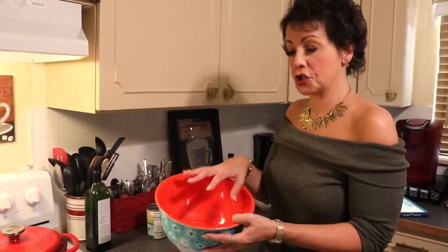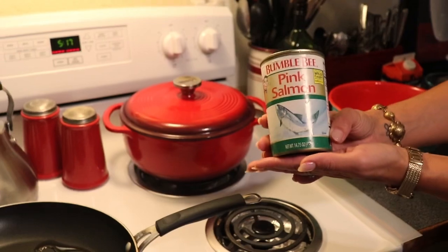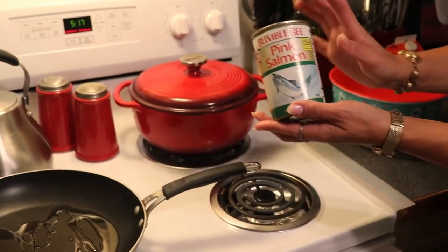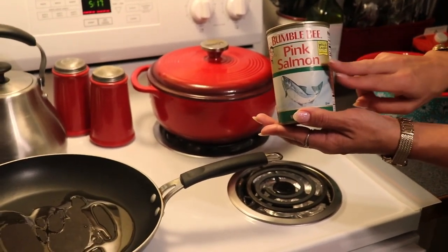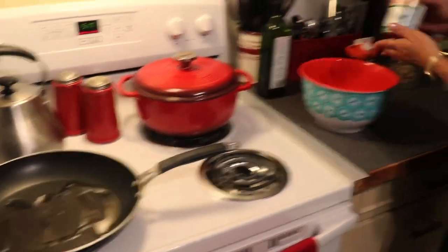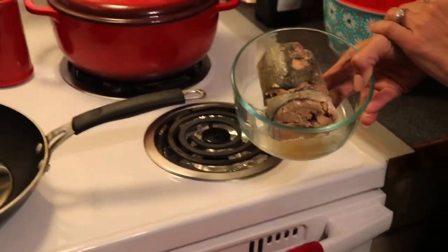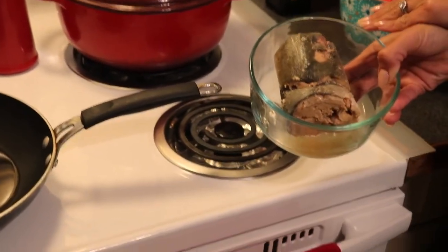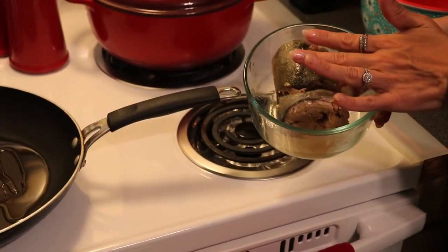We are going to start doing our salmon patties first. You're going to need a medium sized bowl because we are going to mix up our mixture and then fry it. You're also going to need canned salmon. If you would like to make a larger batch, you can use two cans. What is nice about canned salmon is it's almost always wild caught and not farmed, because farmed salmon does not can well. This is what it looks like when it comes out of the can — it's almost like an entire salmon without the head and the tail. Some brands will come skinned.